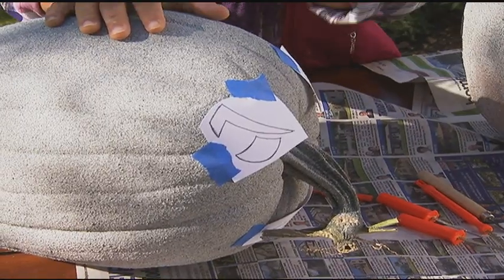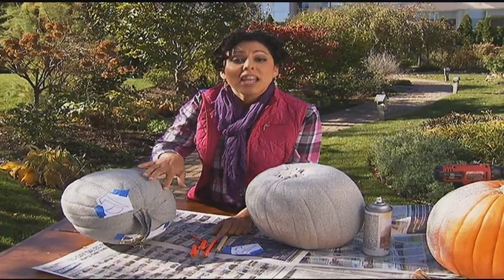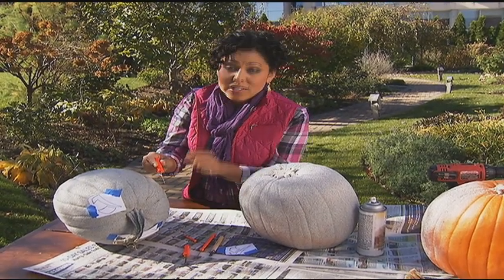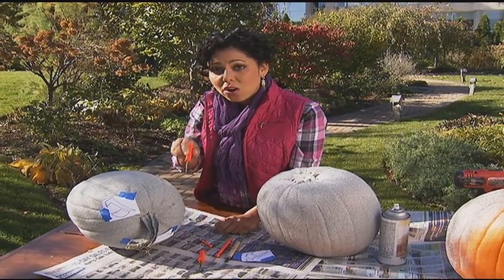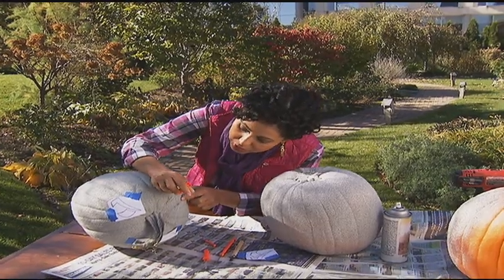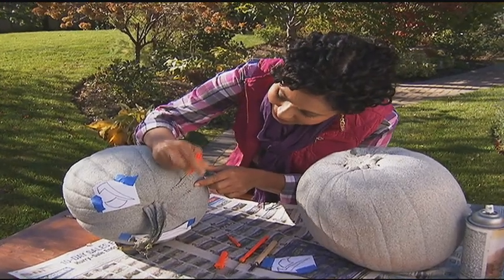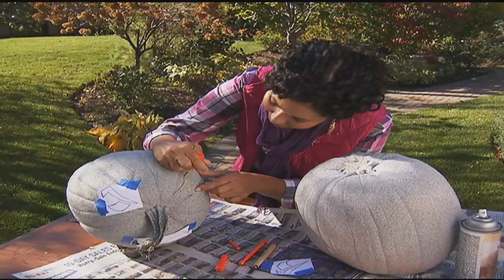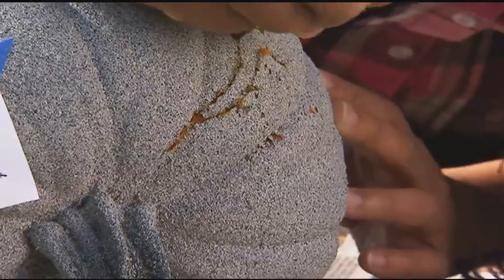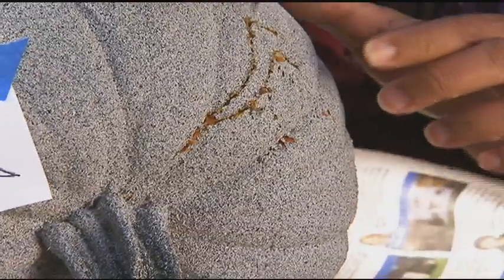Once you've got your stencil transferred onto your pumpkin, just peel it off so you can see where you're going to cut. Take one of these little pumpkin carving tools — these are great little knives because they really get into all the nooks and crannies, and you can get these from any pumpkin carving set. Just stick it in there and start carving. It's kind of like connect the dots, it's super easy. Once you've got your pattern on there, you may have to cut around it just a few times to get the whole thing cut out.